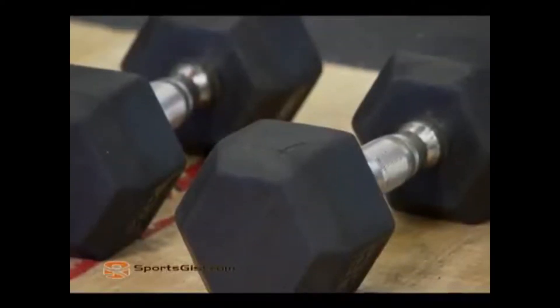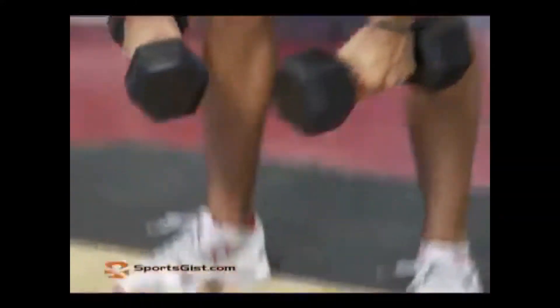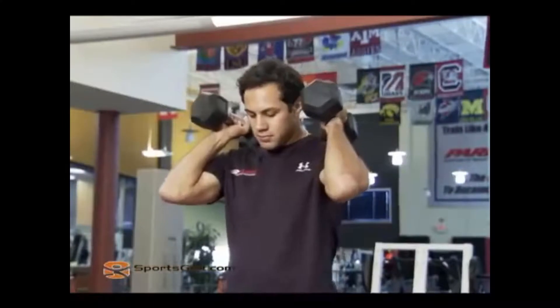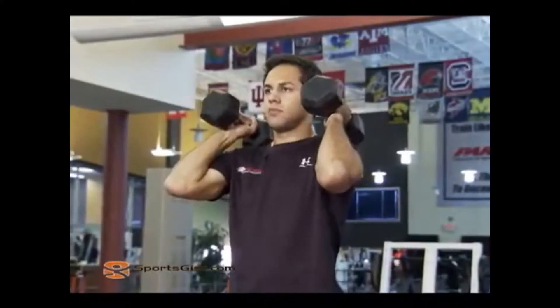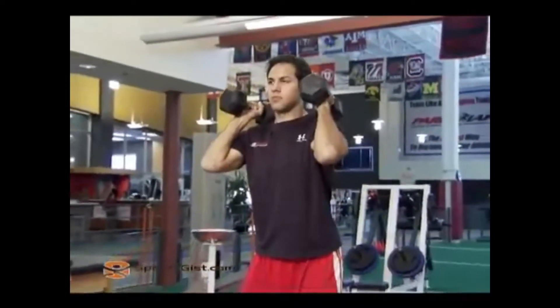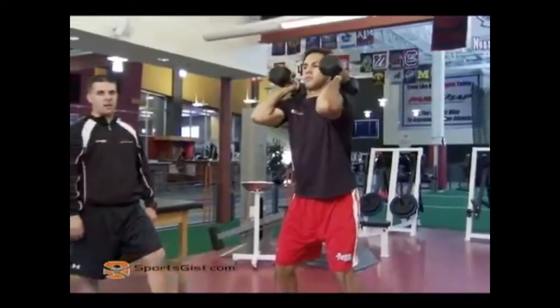The first exercise we're going to go into is a dumbbell squat. It's the first way we teach all our athletes how to squat. Matt's going to grab the dumbbells, pick them up, and place them on his shoulders. Elbows are going to be forward. Performing the same squat we did in our active warm-up. Heels are flat, sticking his butt back, his back is going to be flat as he goes down towards the ground.